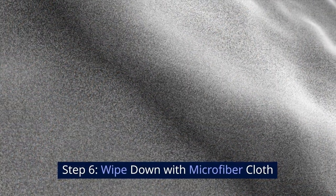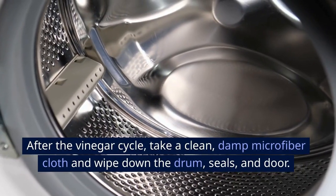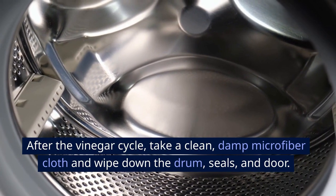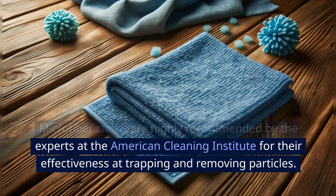Step 6: Wipe down with microfiber cloth. After the vinegar cycle, take a clean, damp microfiber cloth and wipe down the drum, seals, and door. Microfiber cloths are highly recommended by the experts at the American Cleaning Institute for their effectiveness at trapping and removing particles.